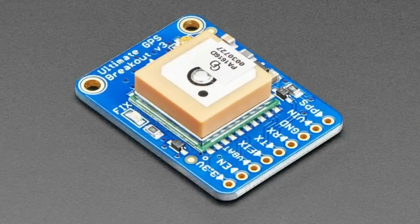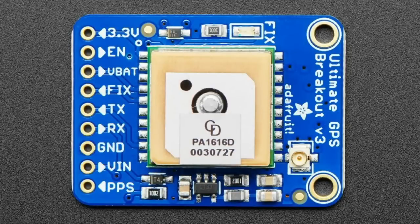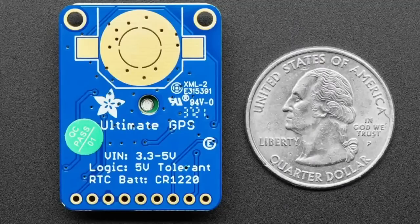First up we have a revision. The Ultimate GPS was a wonderful GPS module breakout that we made, but the company that originally made the GPS module stopped making it. So there's another company that started making it and they made two versions.